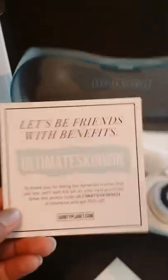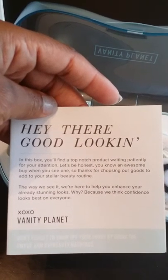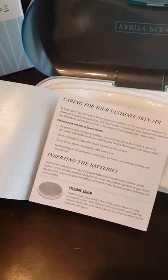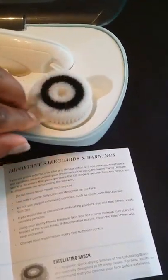Here is the insert — it comes with a little booklet. "Hey there, good looking. In this box you'll find a top-notch product waiting patiently for you." So it does come with the book. This is the silicone brush right here. And then there's the replacement head program. The daily cleansing brush — I guess this is the daily cleansing brush because it's softer. And then this is the exfoliating brush, which is this one. But it's soft.